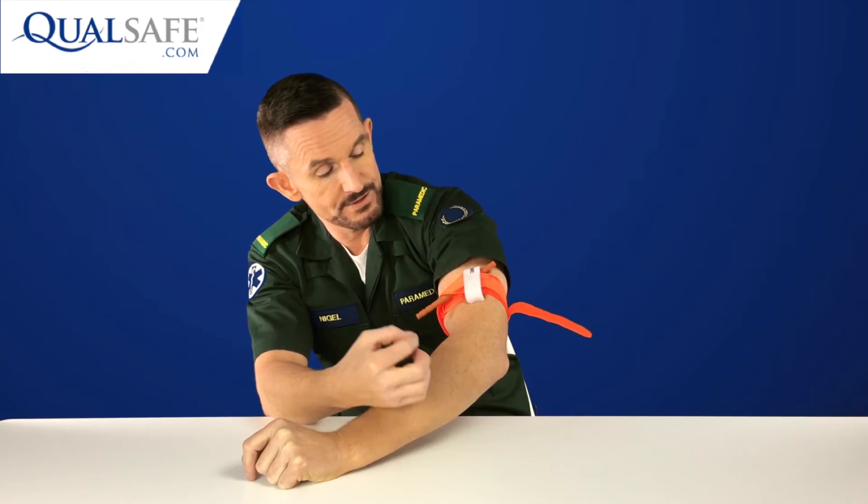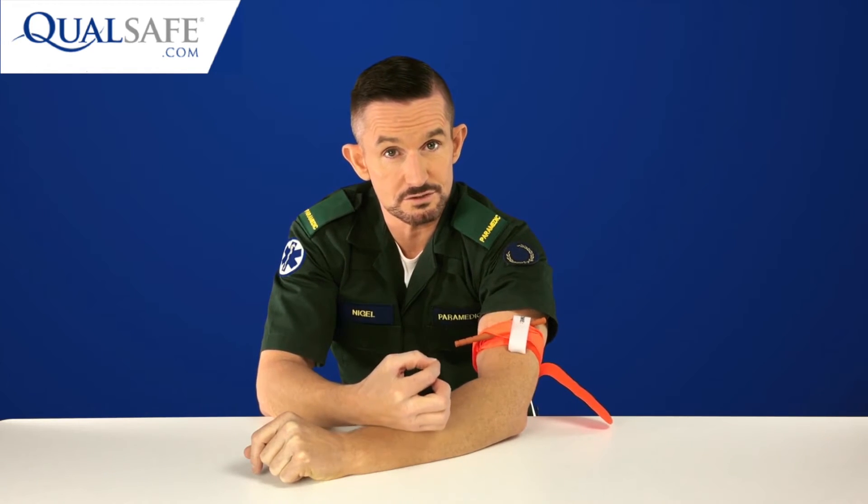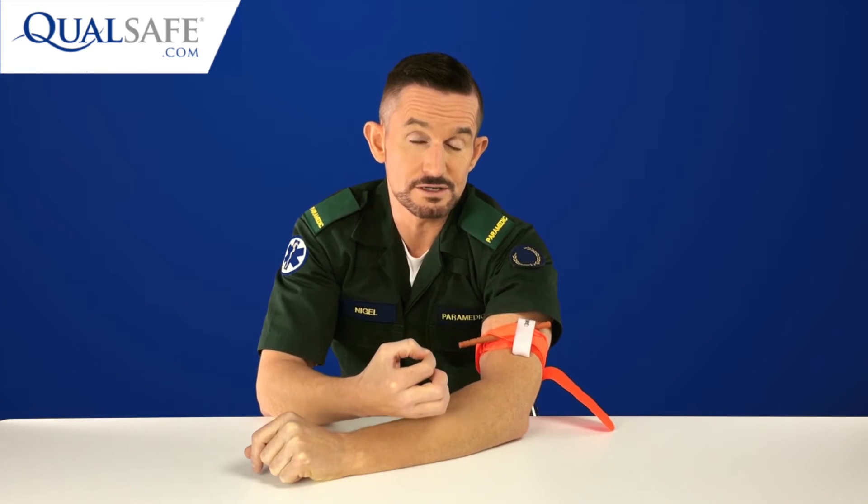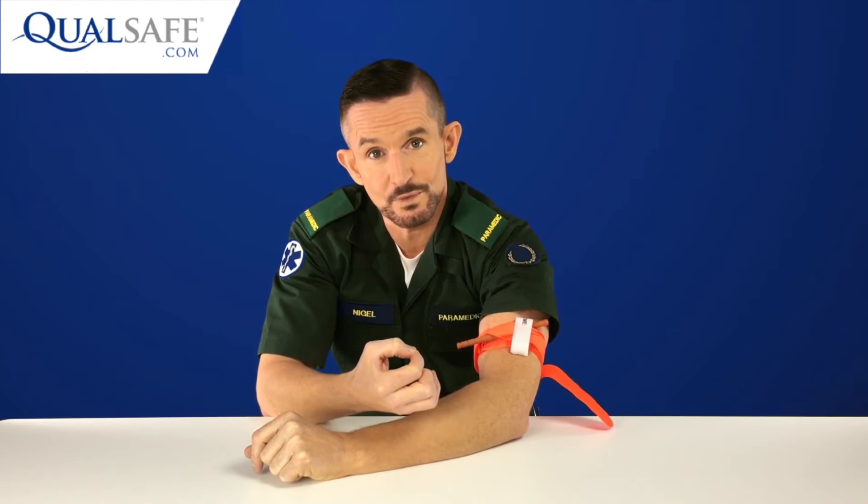This tourniquet should stay on the patient and should not be loosened or removed. Even if the patient protests about pain, all we can do is reassure them that the pain is necessary because it is saving their life. The pain does start to subside — it probably goes numb after a certain amount of time — but we can't remove it or loosen it off.